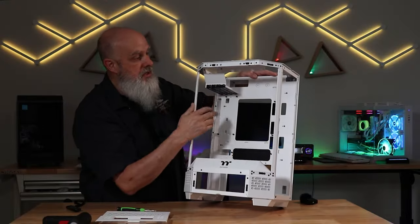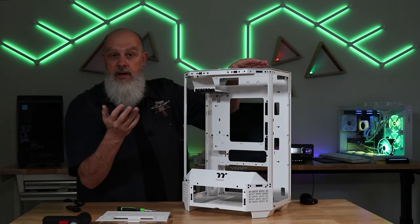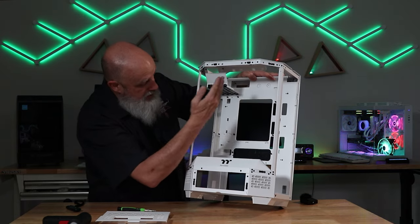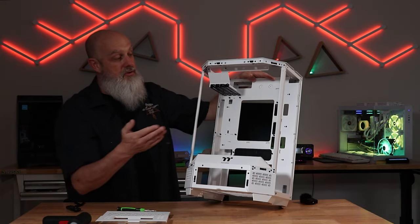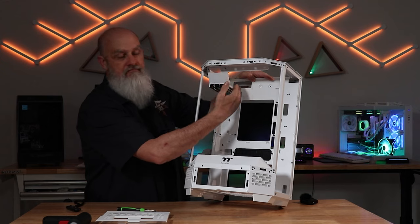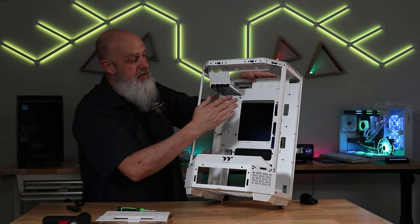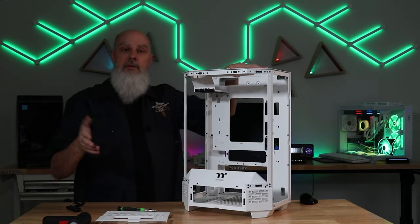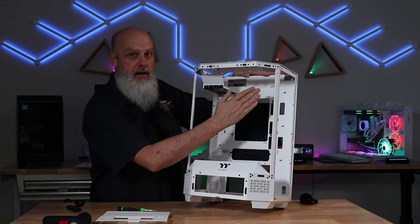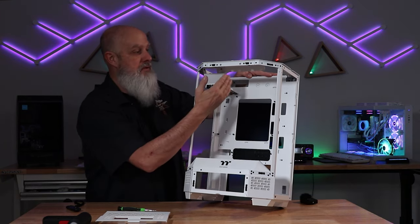I do wonder — there are two tapped screw holes in the back of the case — if a cover is forthcoming from Thermaltake. Maybe it wasn't ready yet, maybe it'll be an upgrade you can add on. I'm also thinking about designing something on the 3D printer — a cover to bolt in and cover that area up. Let me know in the comments below what you think of there being no cover, and whether you'd be interested in one.